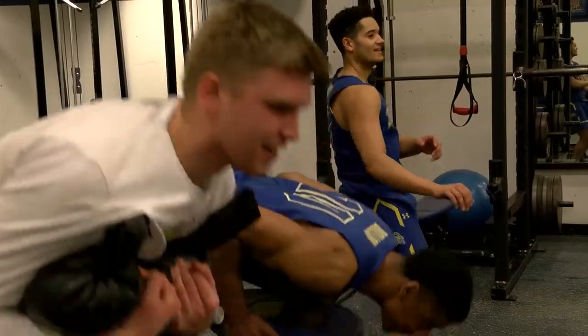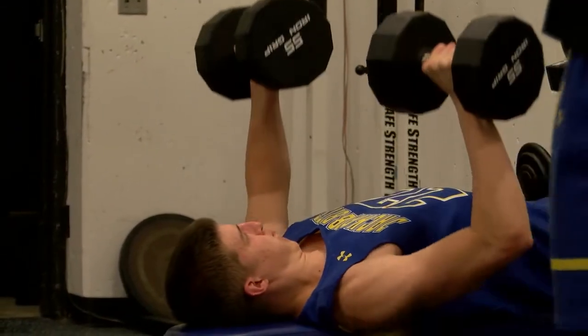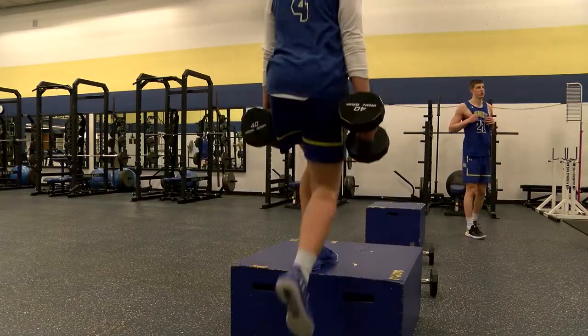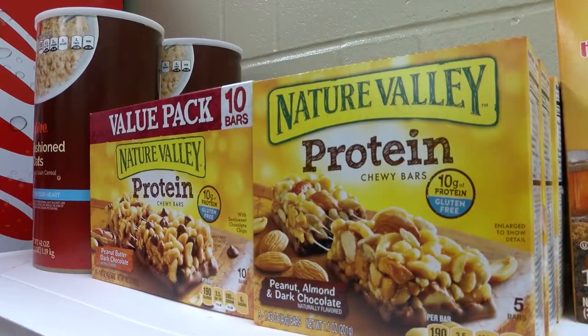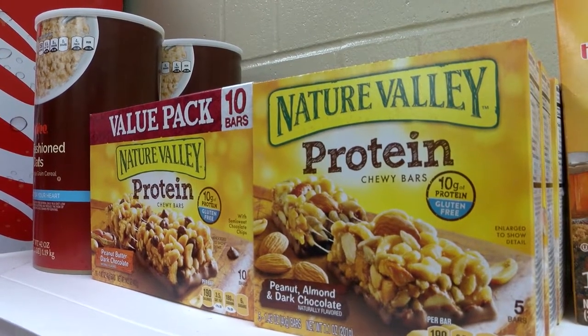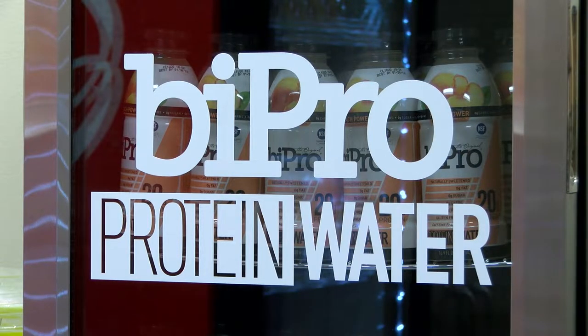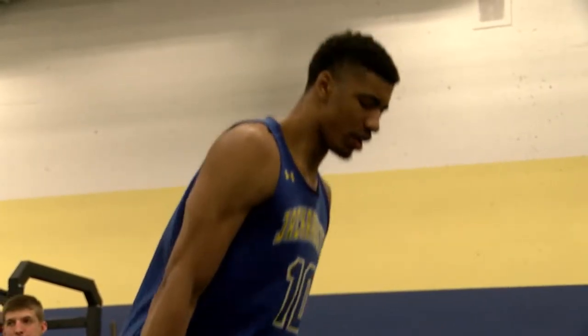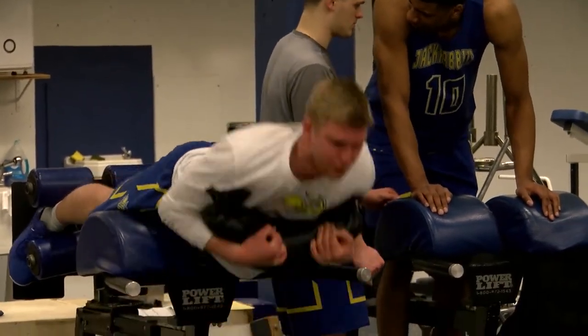The nutrition part of being a basketball player might be the most important of any sport. The recovery process from all the training they're doing and trying to keep their lean mass up — that's probably our biggest battle. We try to make sure they get enough calories and enough of the right calories, getting enough protein to recover. We have guys ranging from 175 pounds to 240 pounds, so calorie needs differ, but some of those guys are taking in 4,000 plus calories, and we want as much of that to be quality nutrition as possible.